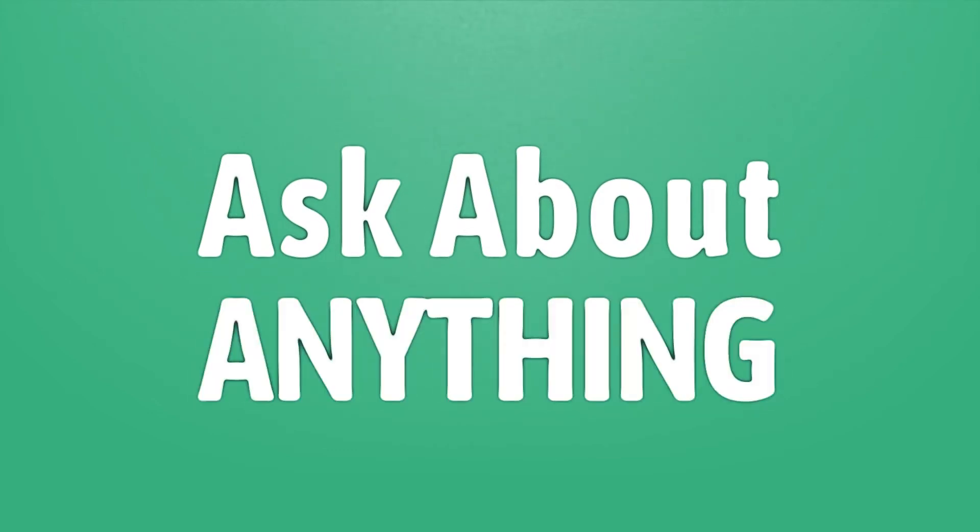We bring you the answers to all your questions. Be better than others. Enjoy the benefits of knowledge. Accept the answers from us.